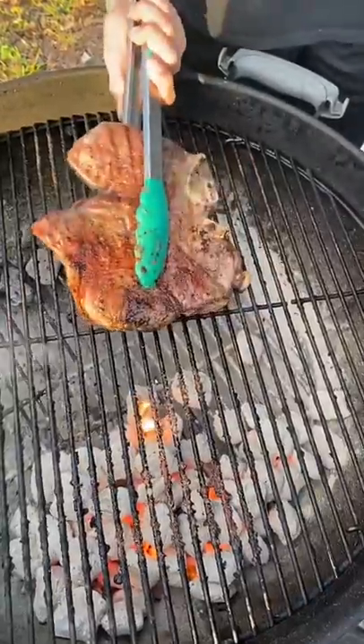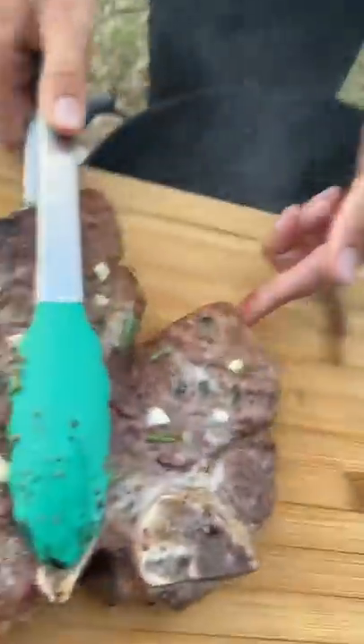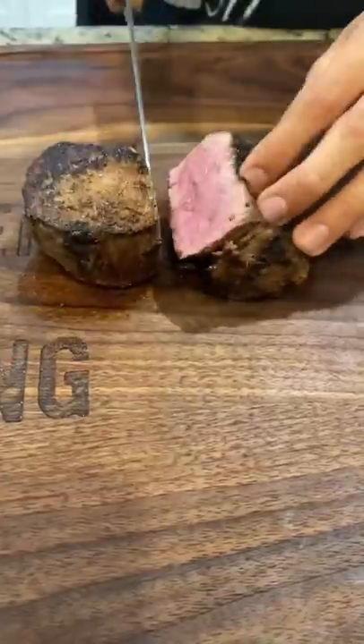For a porterhouse, sear on high heat and cook with the filet piece away from the heat and baste with herb butter. This is going to be a close matchup because a filet is a part of the porterhouse.